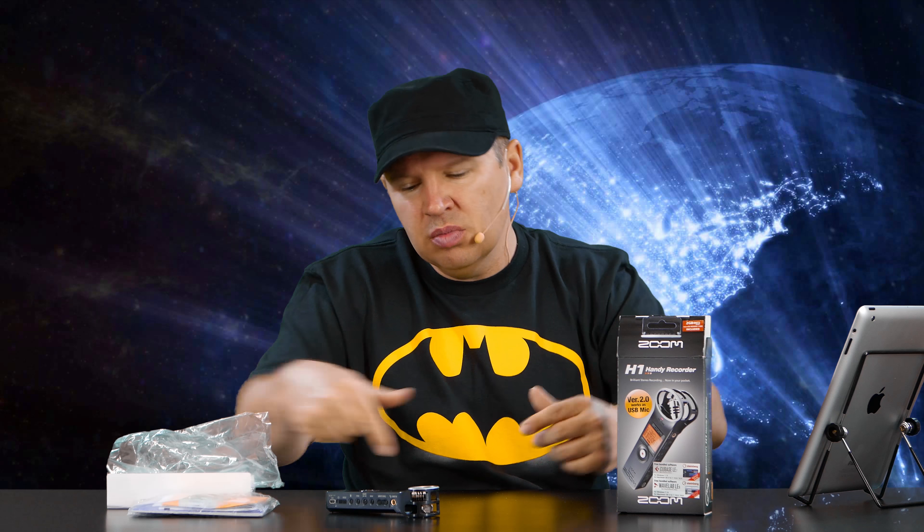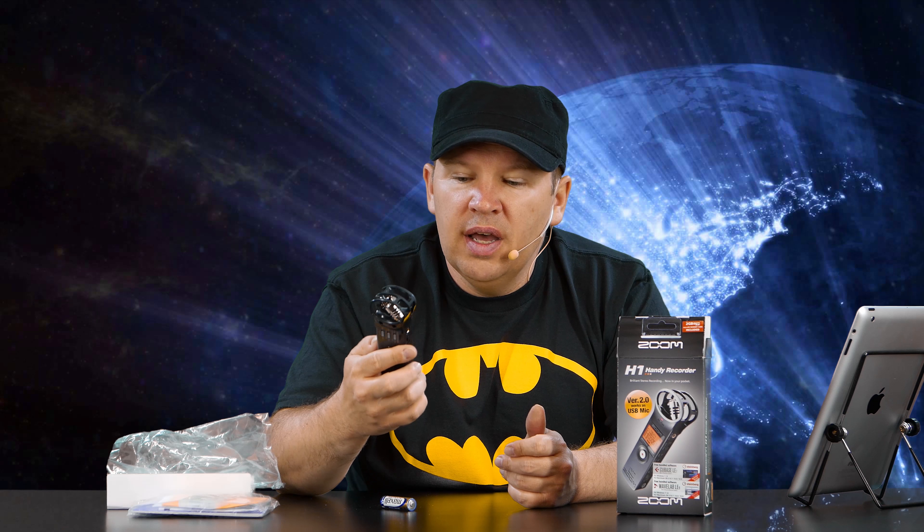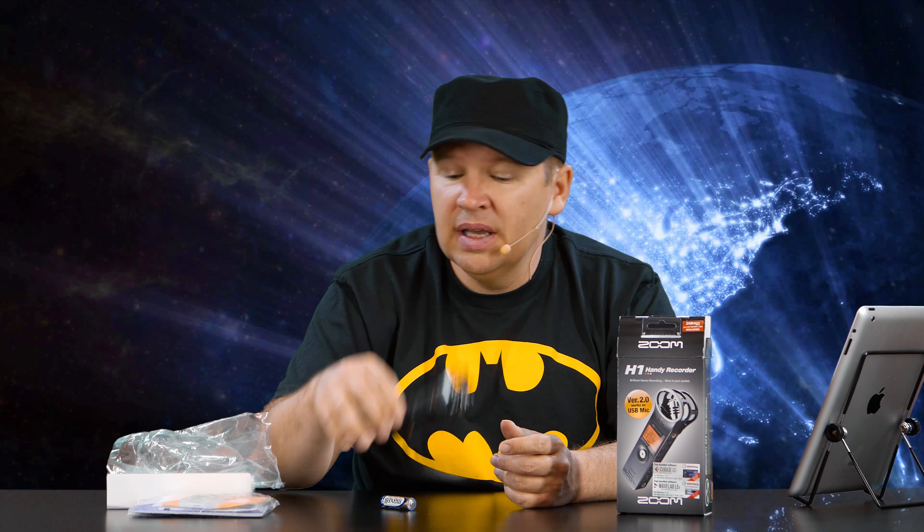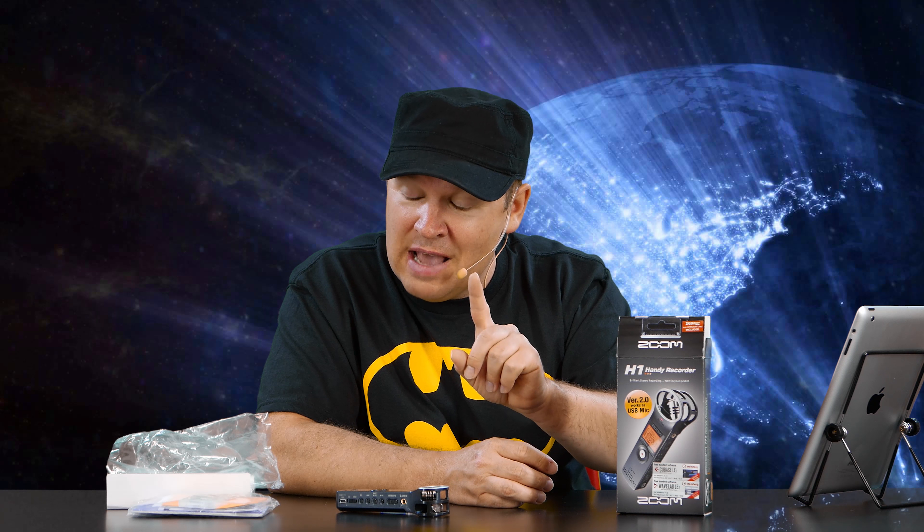If you have questions about the Zoom H1, leave a comment below and we'll try to get them answered. We'll also be doing audio tests — just talking into the Zoom, plugging in the ear-hanging mic, the lav mic, etc. Build quality is decent; it doesn't feel like an extreme-quality build — it's light and feels a bit plasticky — but it does feel well-built and the buttons have a decent response. At $100, you get excellent sound for the price. I'm expecting great things, since from what I've read you get basically the sound quality of the H4 and H2 out of this H1, with great battery life on one AA. Stay tuned for the full review!